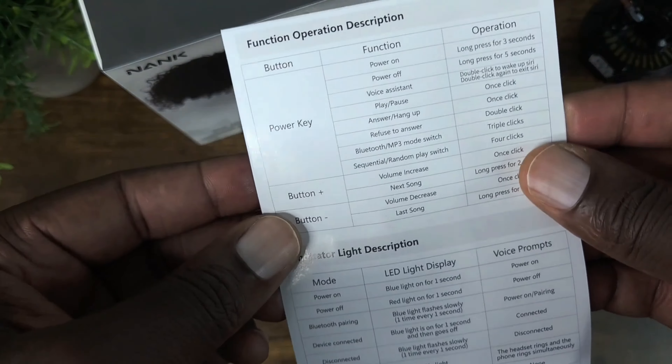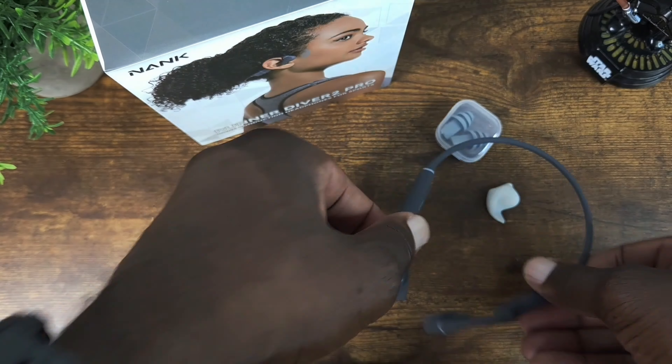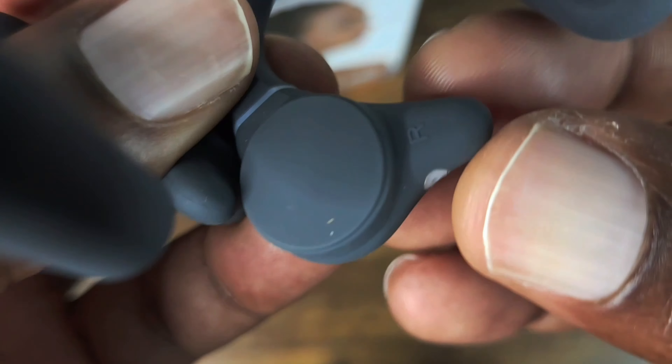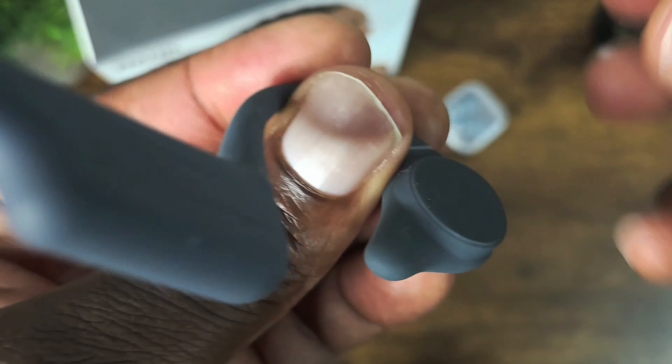This is all silicone so it should be quite comfortable to wear, which I will test out. The logo should be facing outward, and the sound enhancer labels tell you which side is which — R on the right and L on the left.